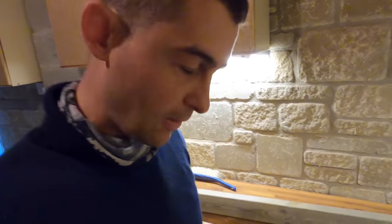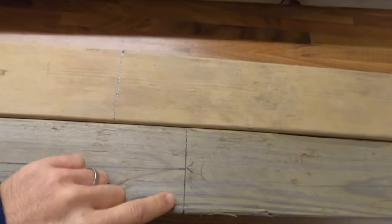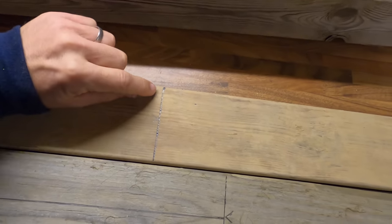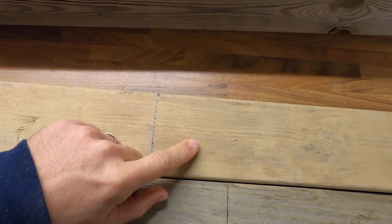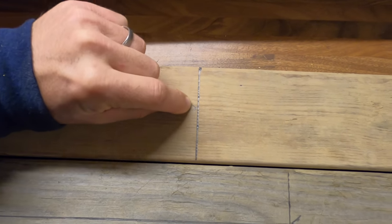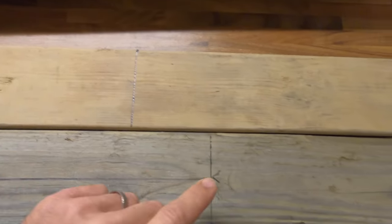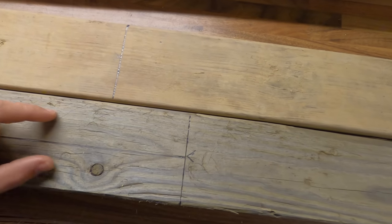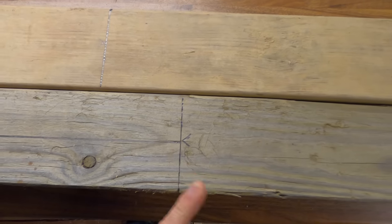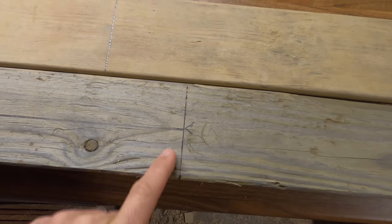I'm almost finished measuring up. Let me show you this — what I do whenever I'm measuring a line: you have a good piece that you're going to keep and a piece that you're going to discard. If this is the line you've measured to, this is 140, so that line there is bang on 140. That means when I'm cutting it, I'm going to run the saw blade down this side of it. I'll mark it so I know this side is sacrificial and this side is the good one. Because I've marked it with a V, I'm going to run the saw blade down this side, which means this piece is exactly what I've measured. If I ran the saw blade down the other side it would be a couple of millimetres short.